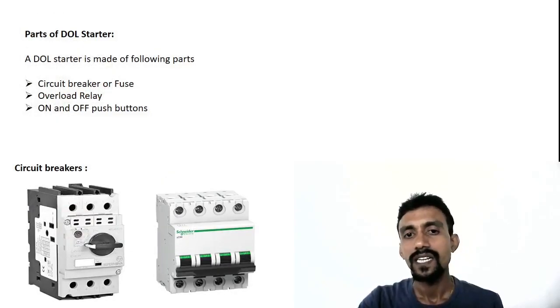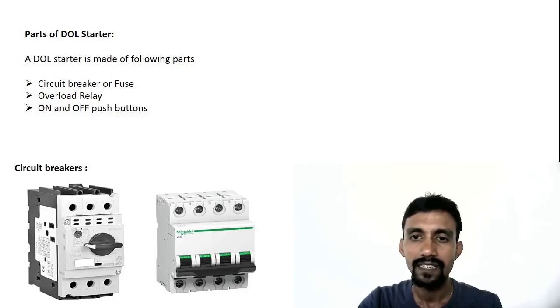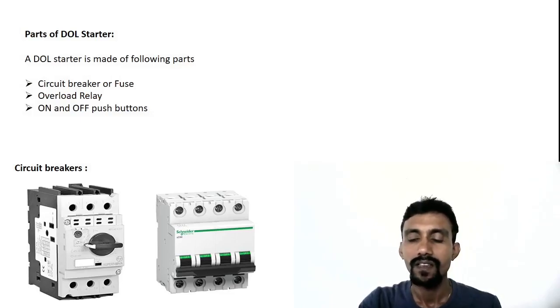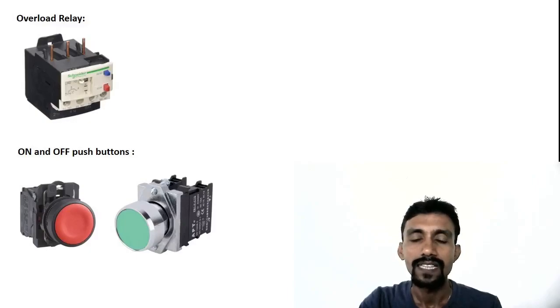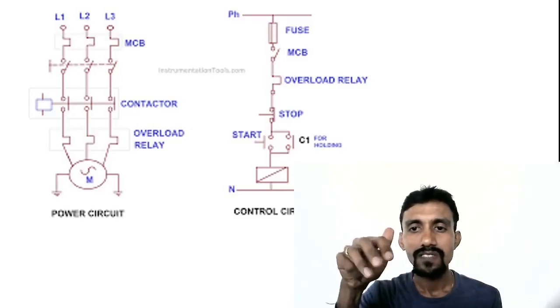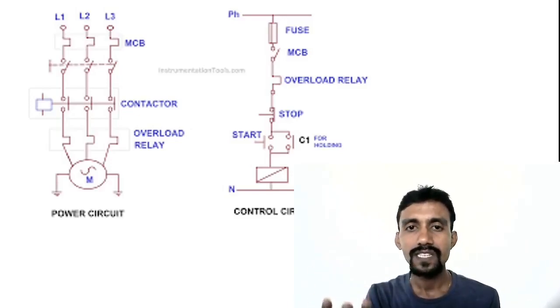In the circuit breaker section, we use MCB for the control circuit and for overcurrent protection. One side is the power circuit — if you have motor supply RYB connection to MCB, that goes through the contactor, and the contactor goes to the next motor. That is the power circuit.